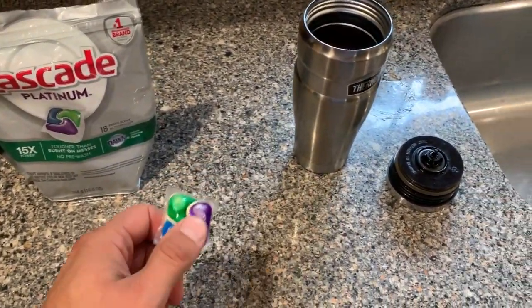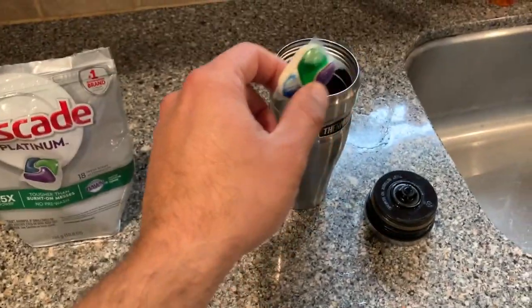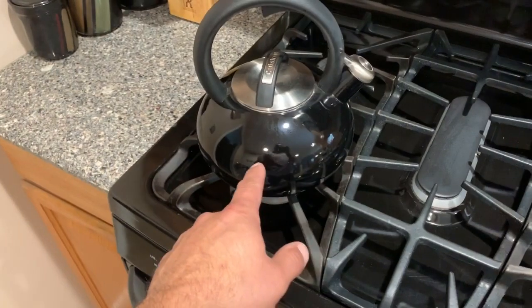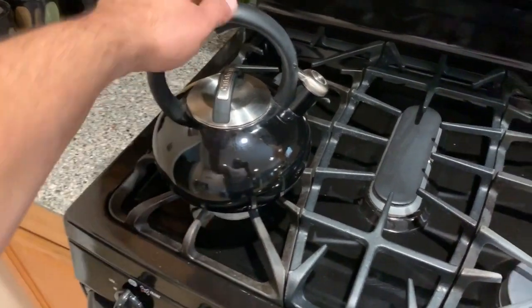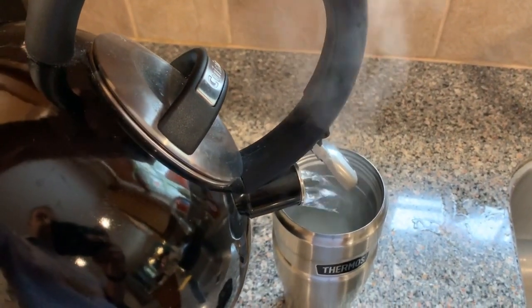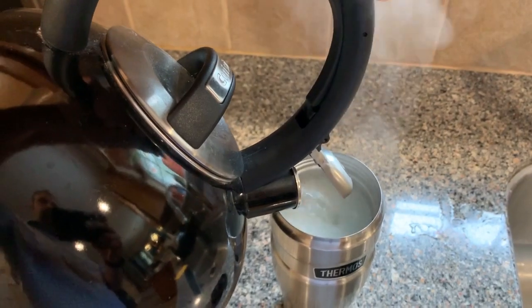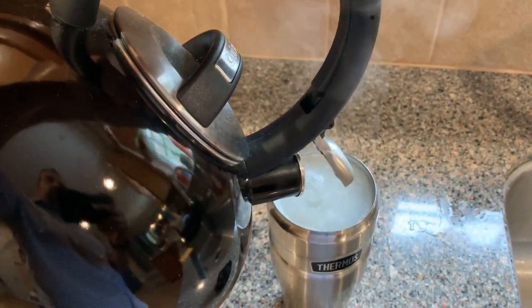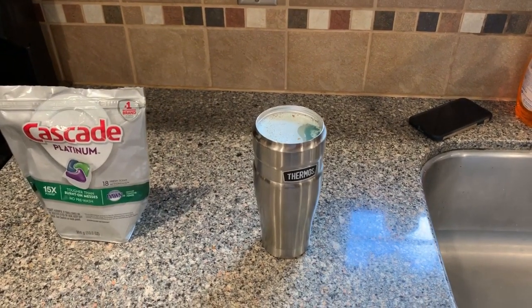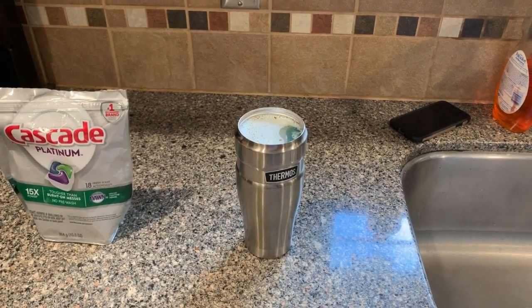So with the dishwasher pod, what we're going to do is drop it in here. I already boiled up some water in this tea kettle, and all we're going to do is pour the hot water into the mug right up to the top. We're going to let that sit for about an hour and I'll bring you back and show you the results.